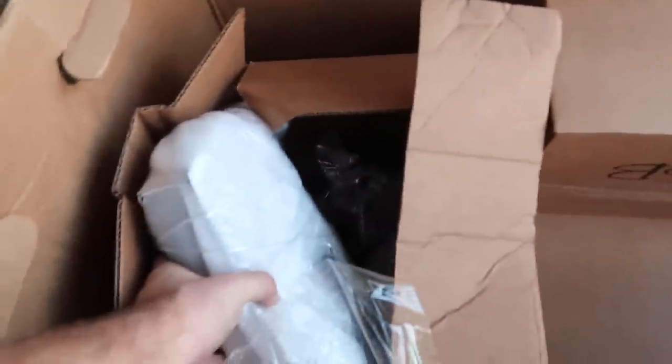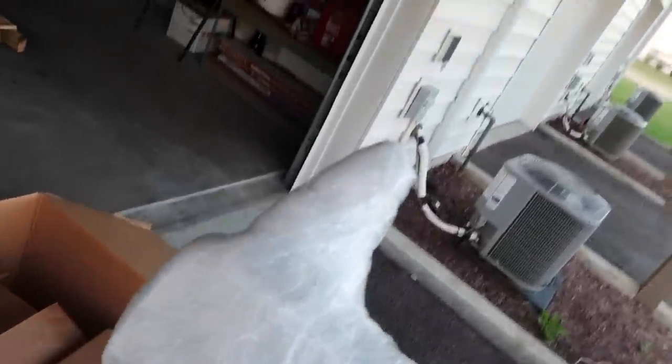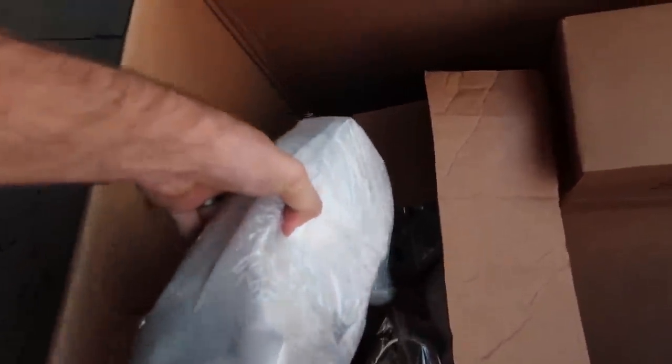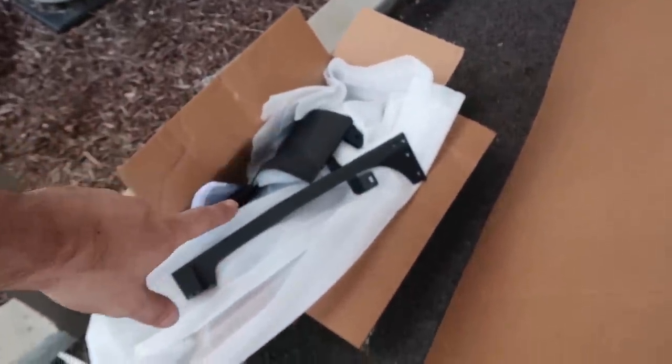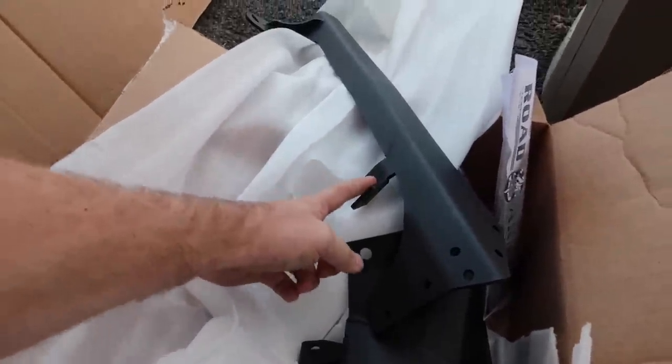That is going to be a whole other video. I actually looked at the instructions and that one might take me a little bit since I have to do it myself. There is the spindle part — this end of the swing gate will actually mount to this spindle on the end here. I opened up the other boxes just to make sure I had all the other parts to mount this swing gate. There's actually a third box in here — a 50-inch light bar mount that also has a mount for a single cube.